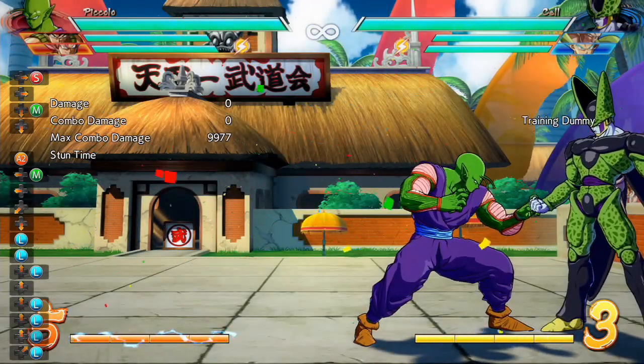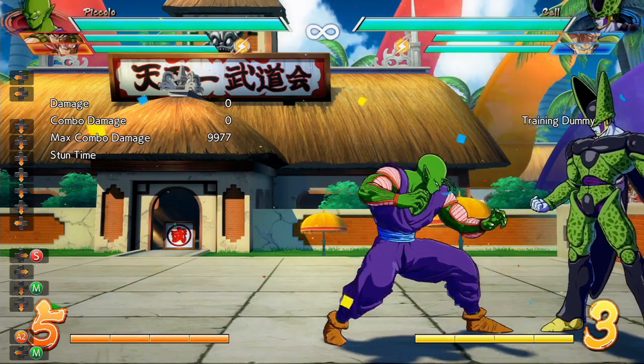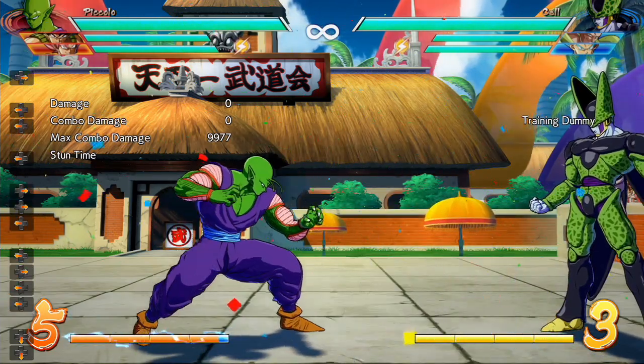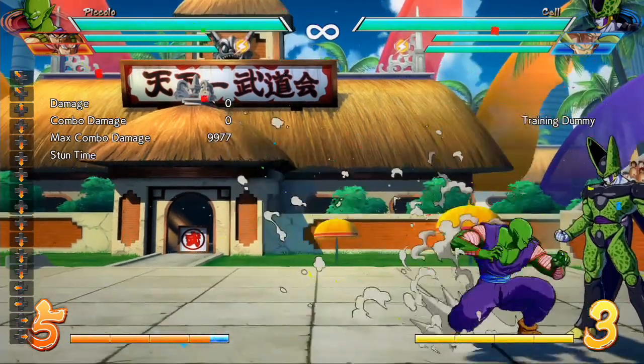Hey guys, Bananasfinest here, and welcome to another Dragon Ball FighterZ video. Today I'll be showing you how to perform a touch-of-death combo with Piccolo in the corner. It's a combo that I've seen more and more often as pro players start to pick up Piccolo, so I kind of wanted to just break it down and show you how to do it.